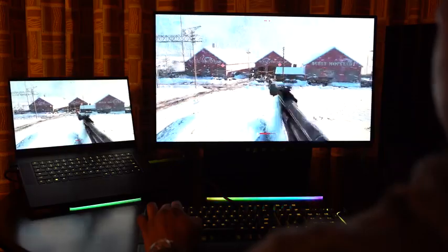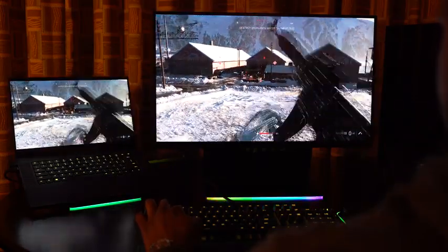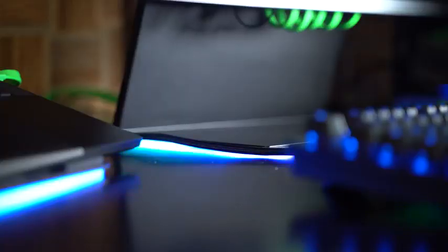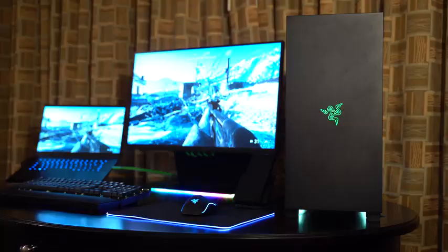First thing — this is a lovely looking monitor for a gamer because it's got that Chroma lighting. As you know with all Razer products, they add that in, and it's around the base which is a nice solid aluminum frame. Now this is a 2K monitor at 27 inches, and it also has a refresh rate of 144Hz.